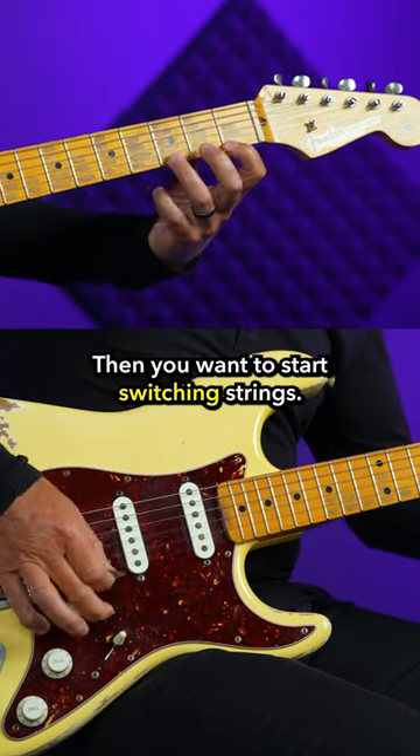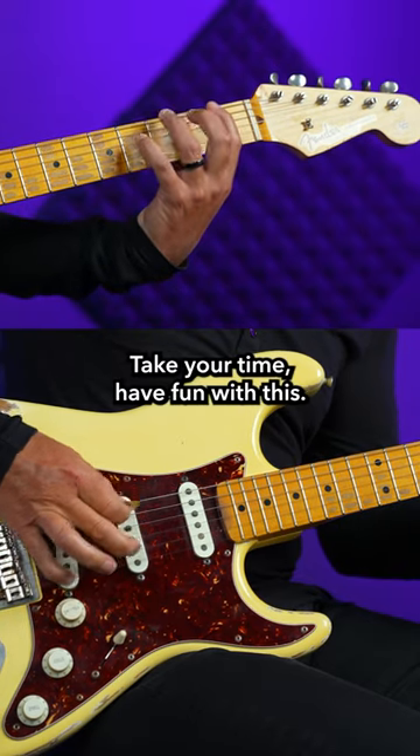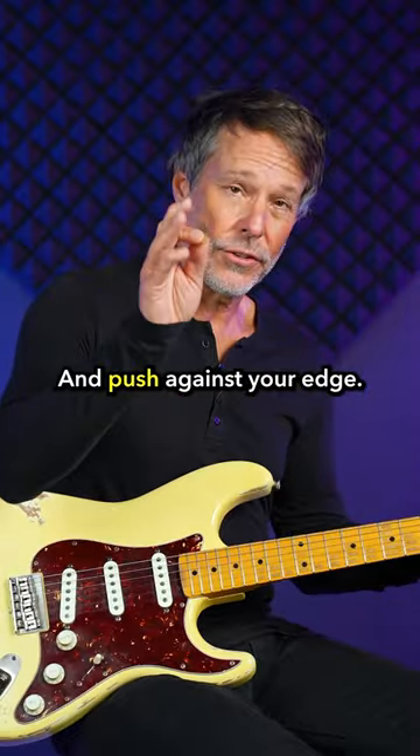Then you want to start switching strings. Take your time, have fun with this, and push against your edge.